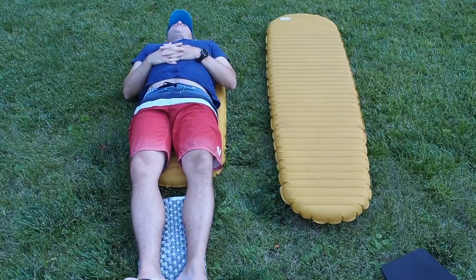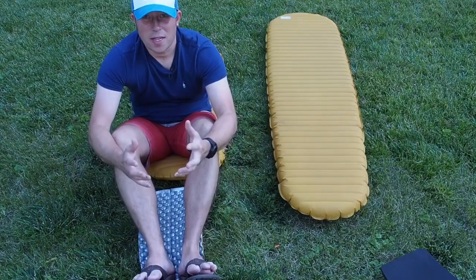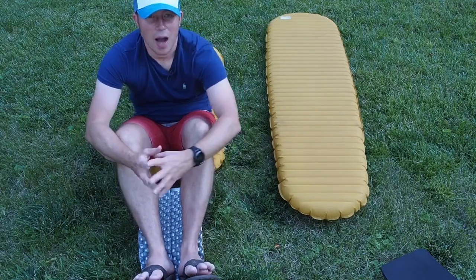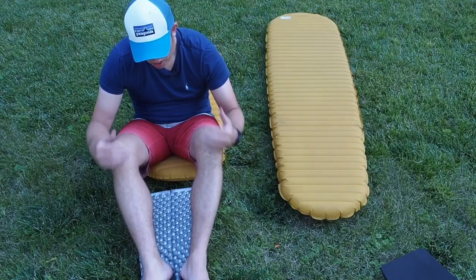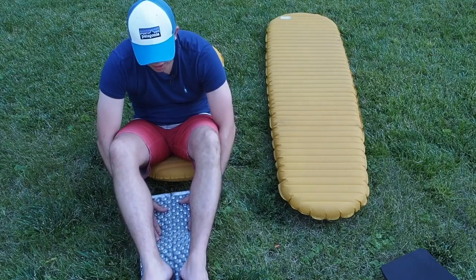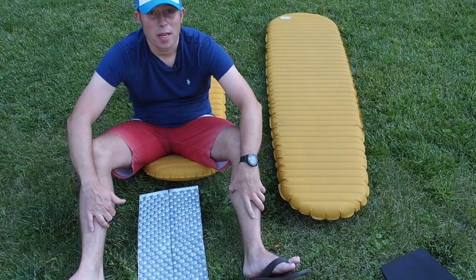This weekend I actually slept — honestly — a little bit better than I did on my regular pad. On the AT, I actually found times that I would dangle my feet off the pad because it was more comfortable for me that way, especially during bigger mileage days. Having my legs at a lower elevation than the rest of my body actually felt more comfortable. So I'm really excited about it. I think it's going to work out great, and I'm able to cut five ounces off my base weight.